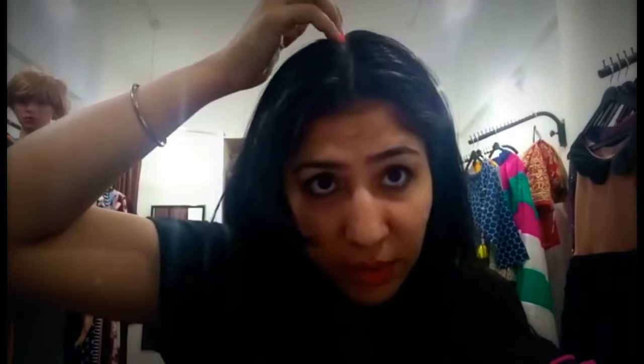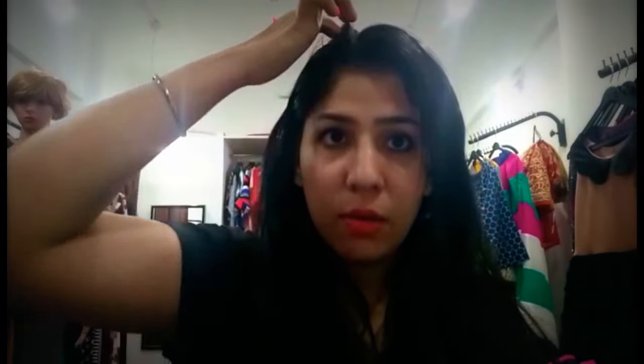I know many people must be facing the problem of dry scalp right now, but some people like me may be facing the problem of oily scalp in winters. An over-oily scalp may cause pimples on your face. You can notice that whenever you don't wash your hair for three or four days, people with extra delicate and sensitive skin may notice some pimples on the face. I'm one of them, so whenever I feel my skin is getting worse I try to get my hair washed.